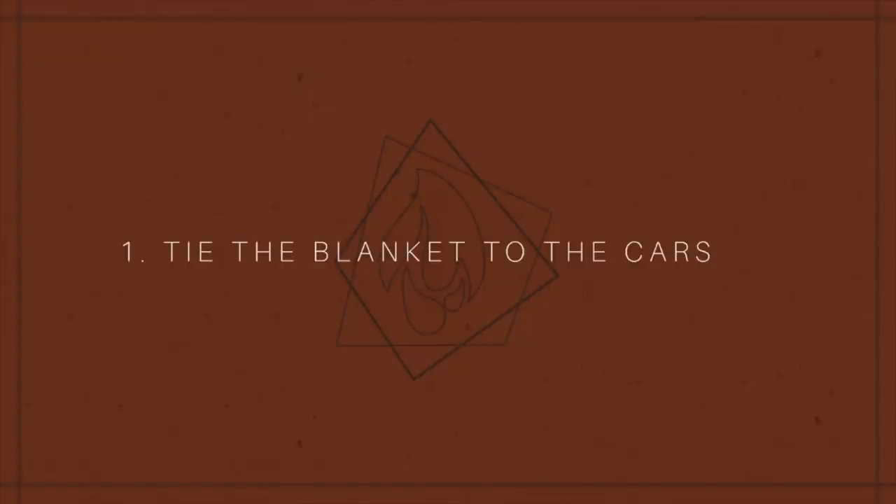The first hack is for when your baby keeps kicking the blanket off of them when they're in the car seat. This time of year, depending where you live, it's cold outside and I always have a blanket on Rook while he's in the car seat for that transfer between the house to the car and on walks. He always knocks the blankets off — his legs just go crazy like most babies do. So the hack is to use an elastic band to tie down the blanket to the car seat.